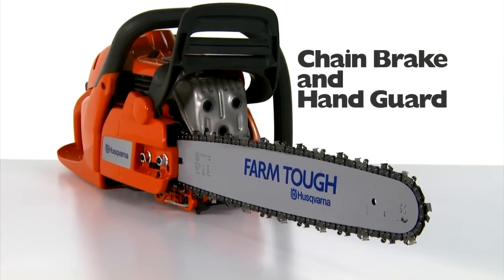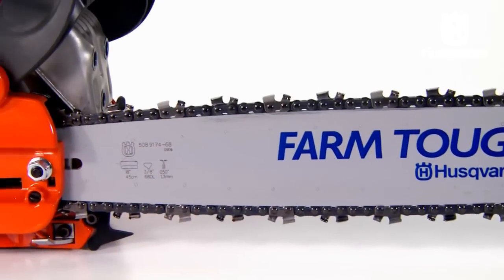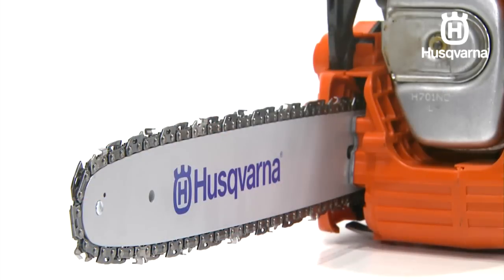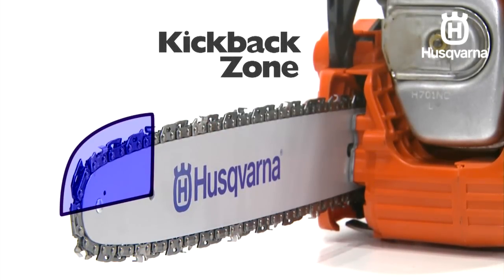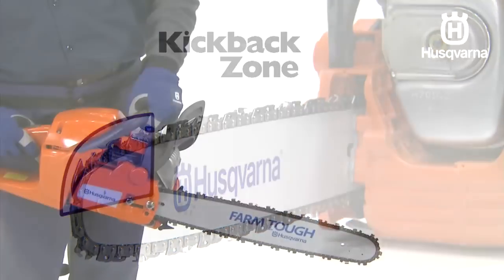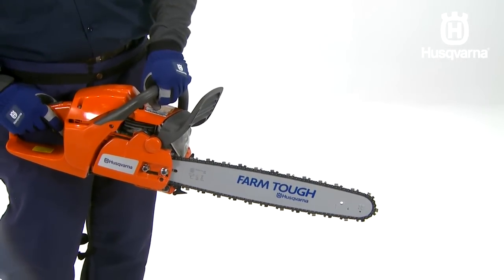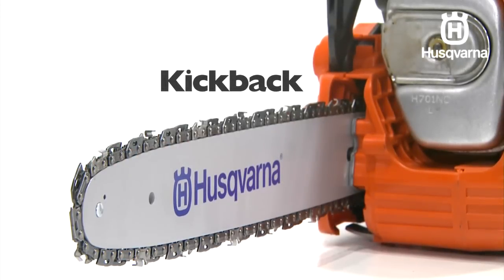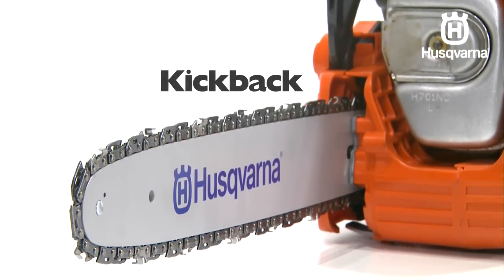Every Husqvarna chainsaw is equipped with a chain brake that is designed to stop the chain should you encounter any kickback. The chain brake reduces the risk of accidents, but only you can prevent them. Take care when using your saw and make sure the kickback zone of the bar never touches any object. The chain brake can either be activated manually with your left hand or automatically by the inertia release mechanism. Kickback can be very sudden and violent. Most kickbacks are minor and may not always activate the chain brake.